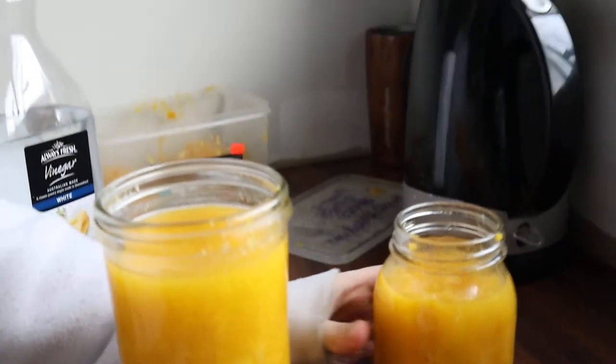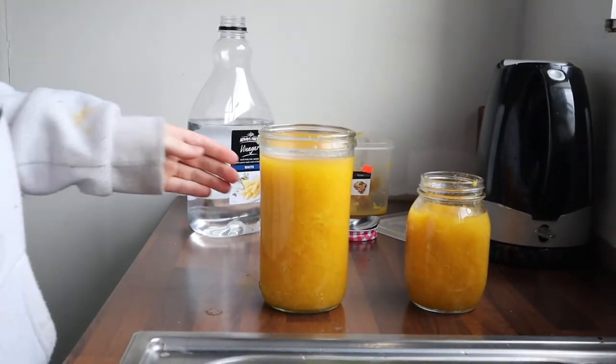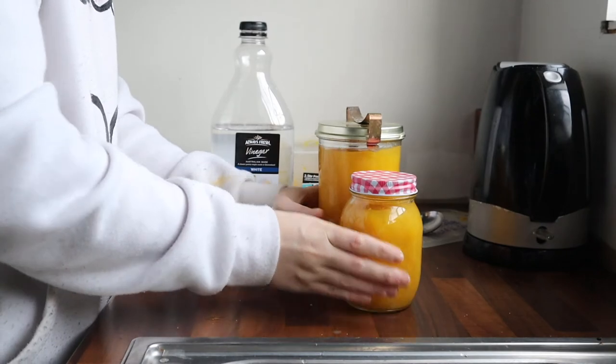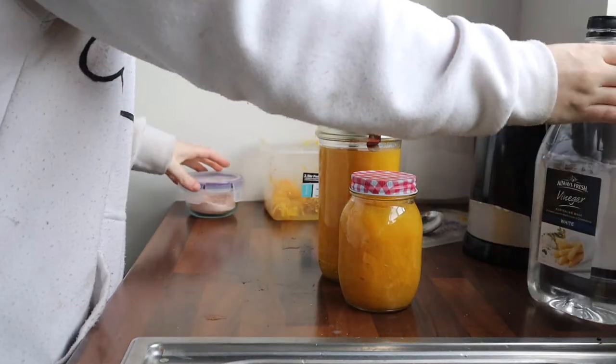How long should I leave it on for? I'd leave it for at least a day. Now we're going to do pickled spaghetti squash! I'll taste it tomorrow and see how it is.